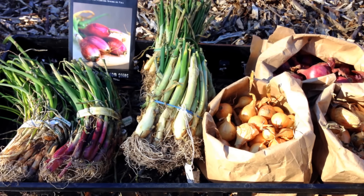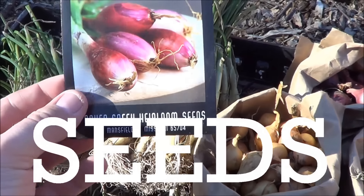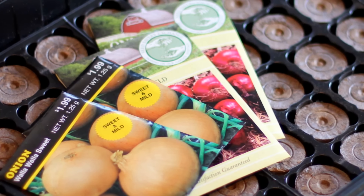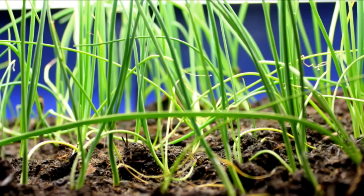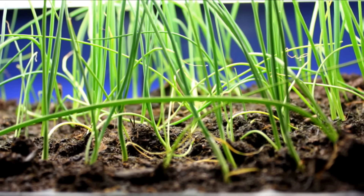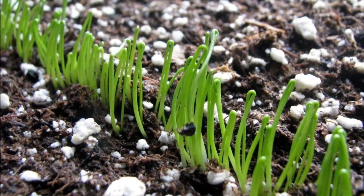Onions can be started from either seeds, sets, or transplants. Onion seeds — both white and yellow varieties — can be sown indoors in flats in the winter or early spring, depending on where you live. In most areas you will need to start your seedlings indoors. Seeds can also be sown directly into the garden, covered with about a fourth inch of soil, and should sprout between 7-10 days.